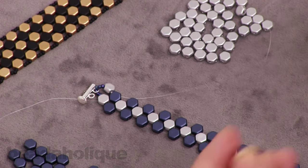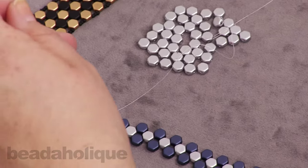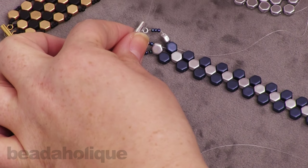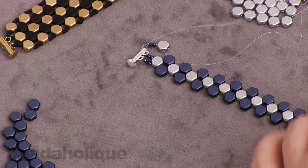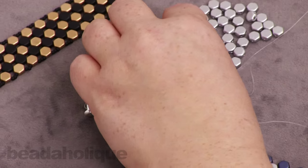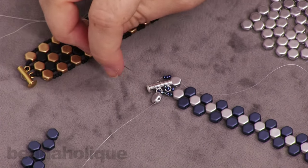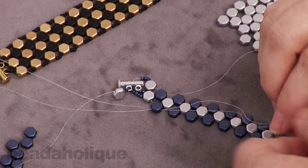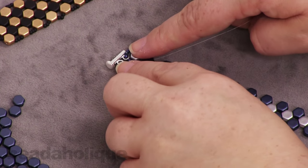Now repeat on the other side. Pick up three Toho seed beads, slide them down, and come up through the back of that first loop. Pick up an additional three seed beads and slide those down. Pick up another silver honeycomb, slide it down, and go through the second hole on that first row of blue honeycomb beads. Now just tighten up your work so you can see how it looks.